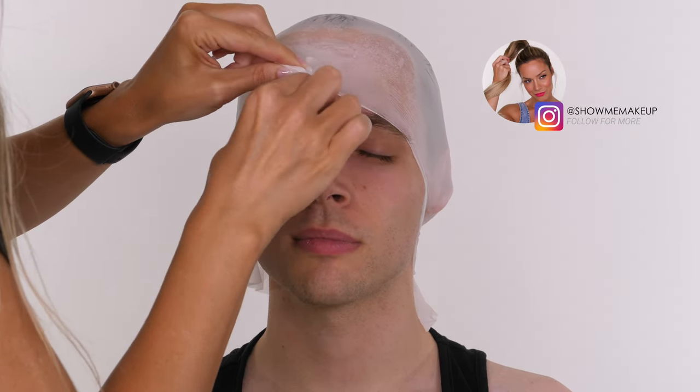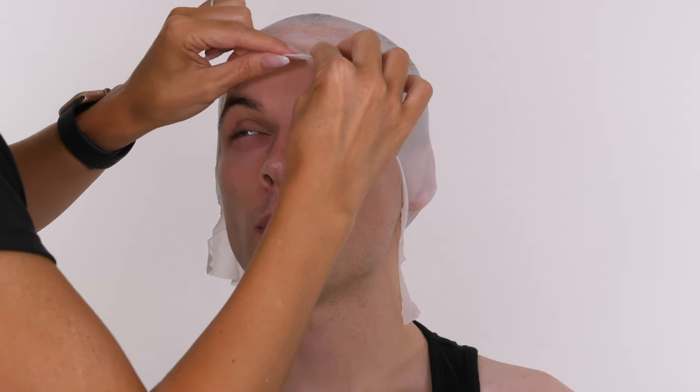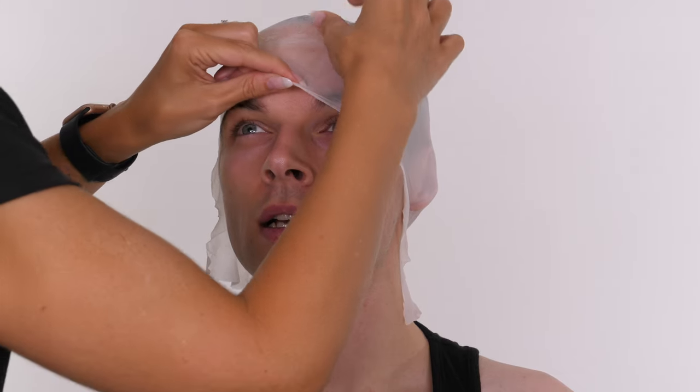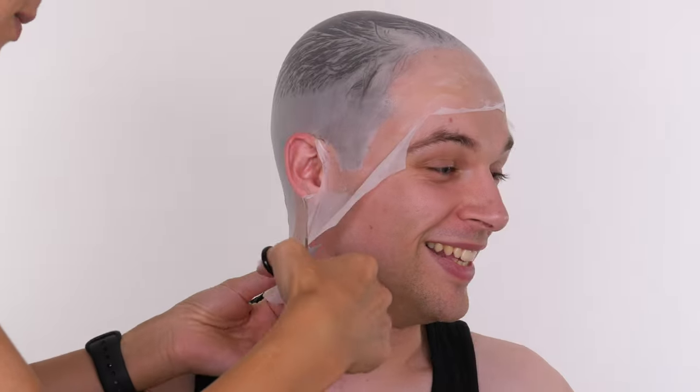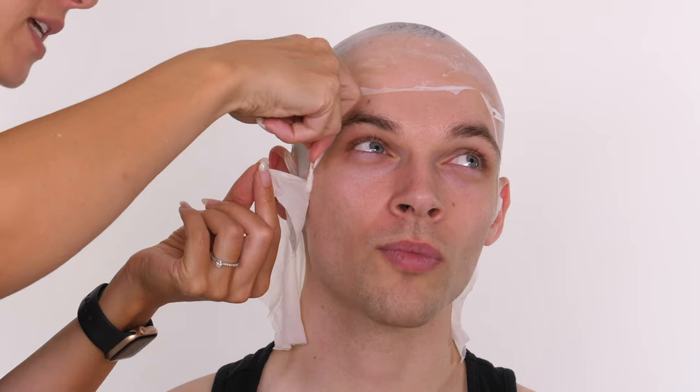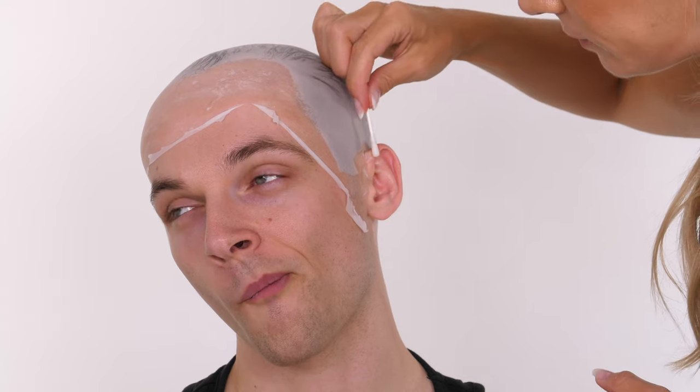It makes absolutely no difference which one you use. If you don't want to have to cover the hair too much then a flesh-coloured one is really good because it's more opaque and a little bit thicker since it contains pigment - but when I say thicker I really mean marginally different. They're both extremely thin. So really it is just your personal preference; I'm quite happy with either.